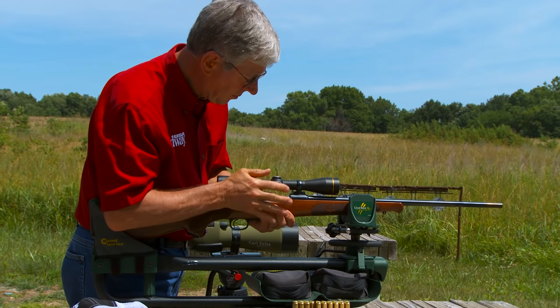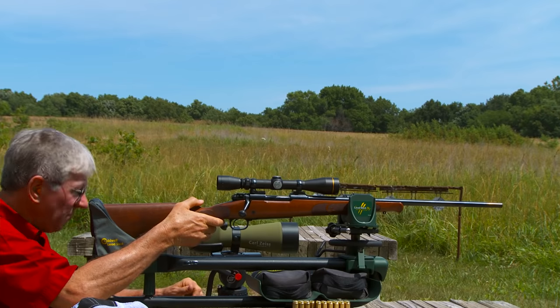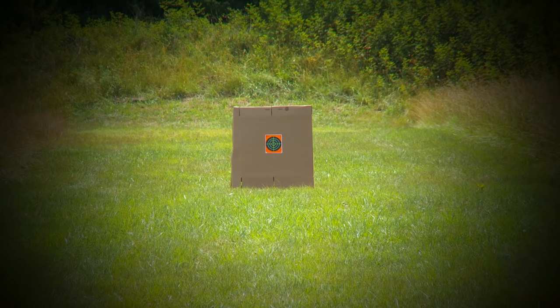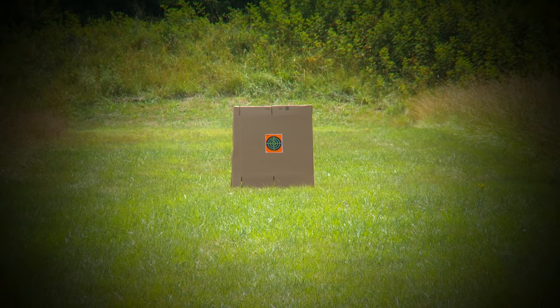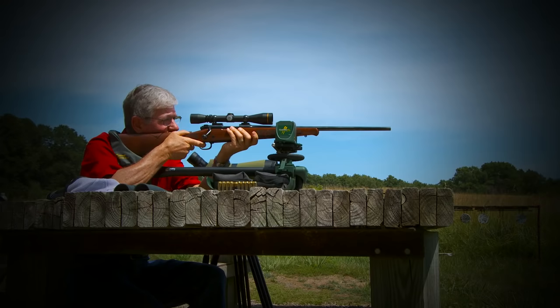Now I can feel comfortable shooting out to about 300 yards. Then I'll fire a few test shots.